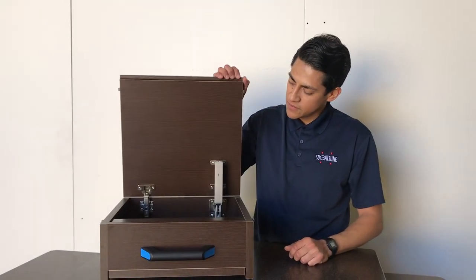Hi, welcome to the Sugatuni shop. Today we're going to take a look at our aileron stays.